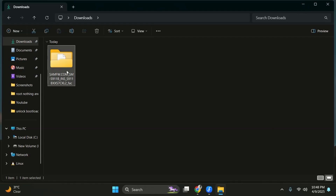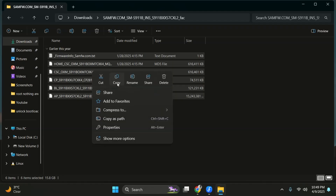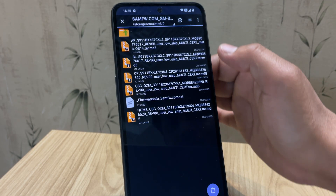Once the file is downloaded, just extract it. Here's my extracted firmware folder. I'm going to copy the entire folder to my second phone. Here's the full firmware folder copied to my second phone.